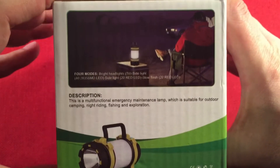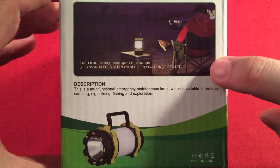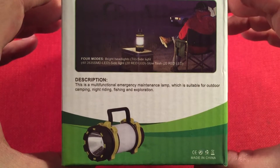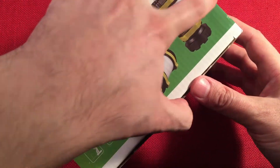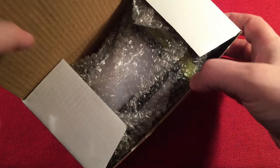It also has a power bank function. Over here it's showing a camping situation, though I'd actually recommend this light in an auto situation — and we'll talk about that as I review this. Let's go ahead and open this up and see what's inside the box.